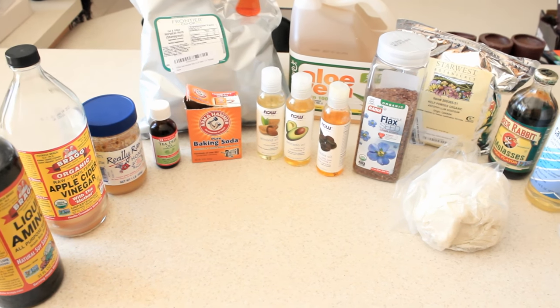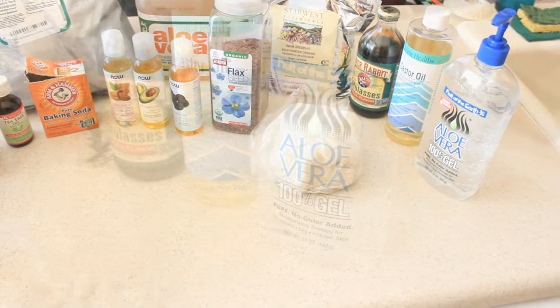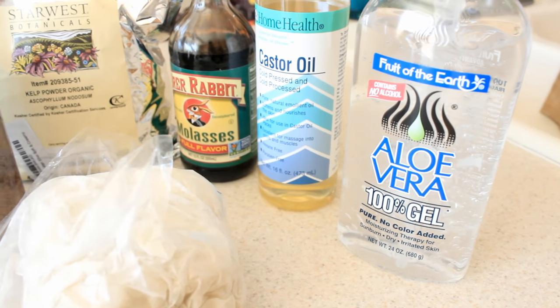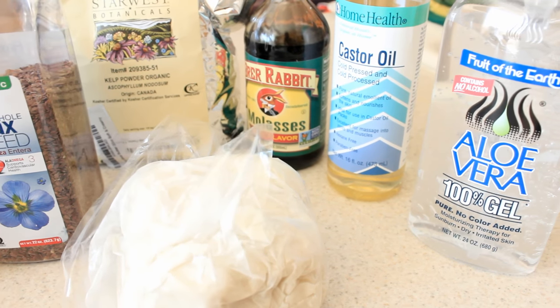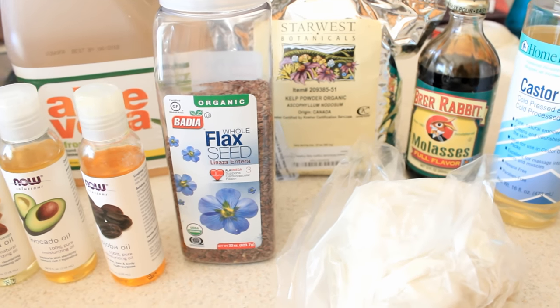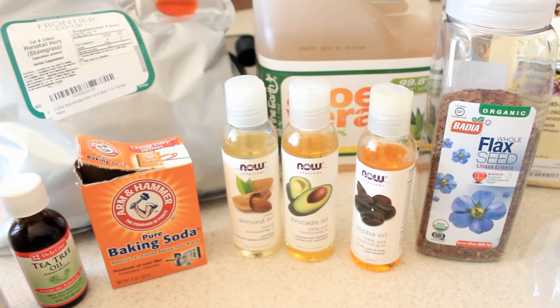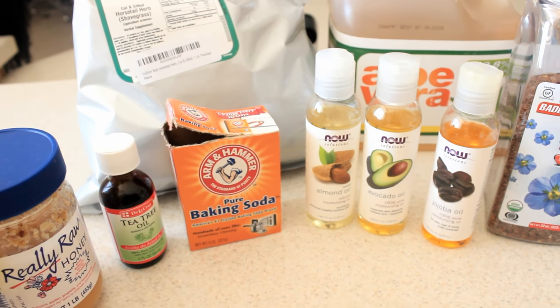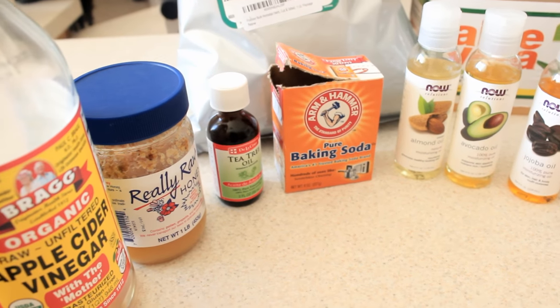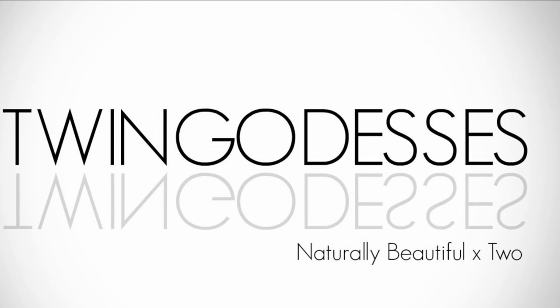Hey guys, I thought I'd come at you to let you know about a new series we're going to be starting on this channel, which is a hair growth hack series. We're going to be demonstrating different ways to get some growth going on each and every single month. If you guys happen to be interested, be sure to sign up for our notifications — I'll have a link provided down below so you won't miss a single video. For this video, we're going to start off the series with a sea kelp hack.